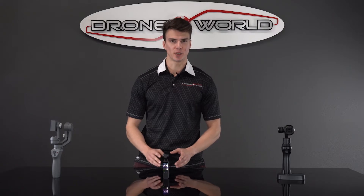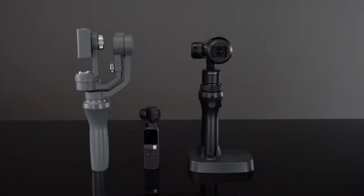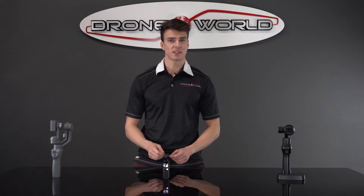The Osmo Pocket is the perfect tool for the creator who wants to capture the moment and keep the process hassle-free. Just for comparison, here's what the Osmo Pocket looks like stacked up right next to the Osmo Mobile and Osmo Plus — it's seriously a pocket-sized package.